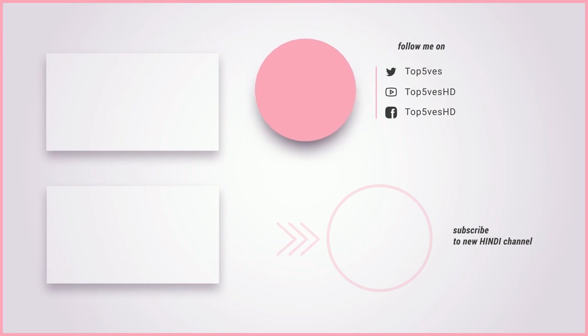Remember to like and subscribe to our channel for more content like this.